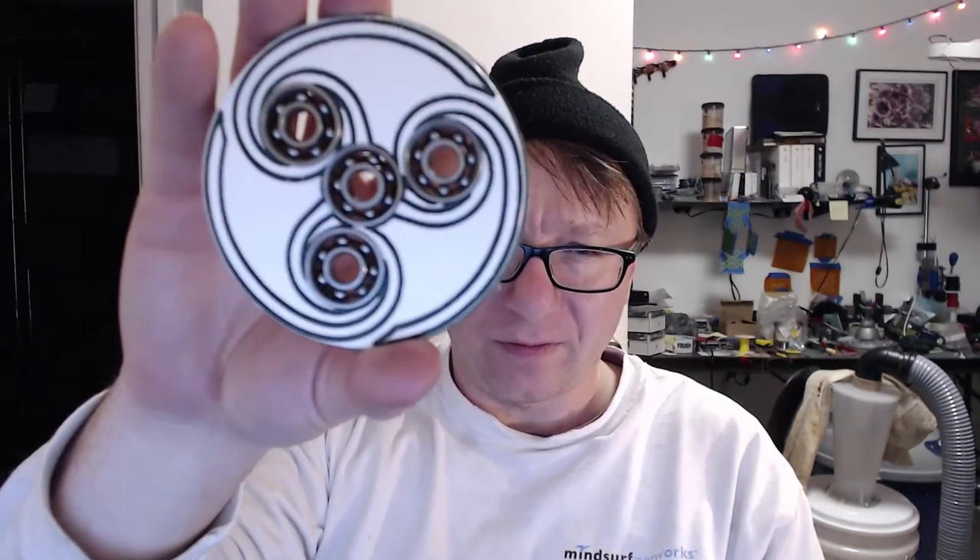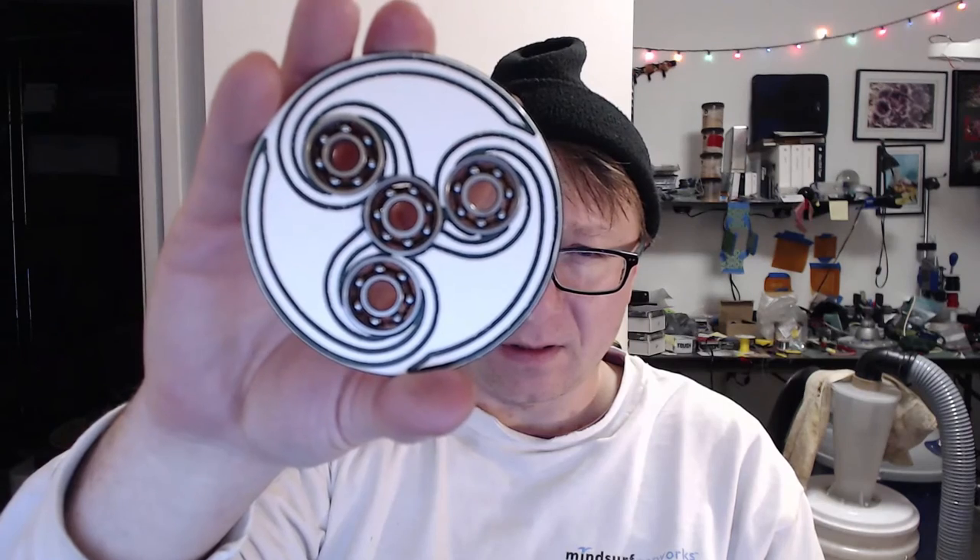I pretty much spent most of today doing some spinners, and I came up with this guy here. Hopefully you can see it. This is some HDPE — an HDPE two-color spinner.